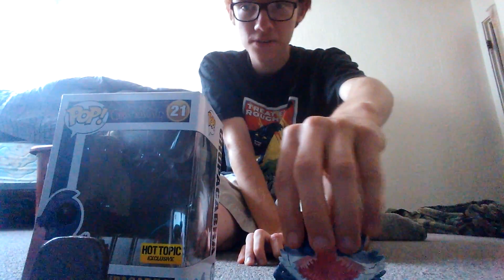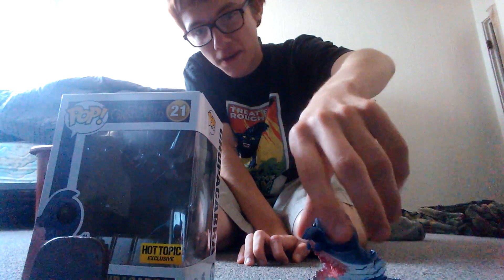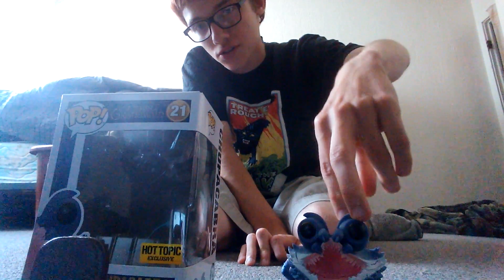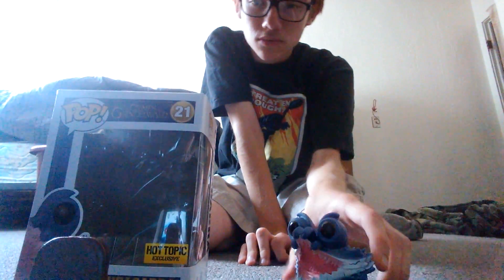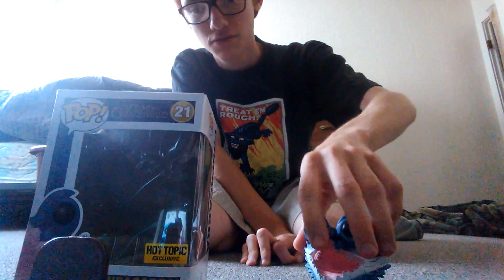I like this one a bit better than the common. The common is just with his mouth closed and this is the one with his mouth open. This is the Hot Topic Exclusive version — that's the reason why it's different: his mouth is open and the common is when his mouth is closed.